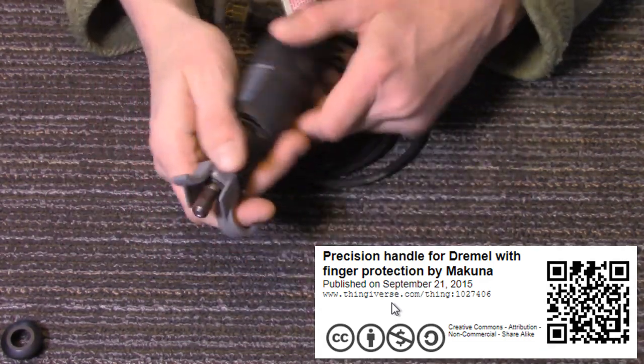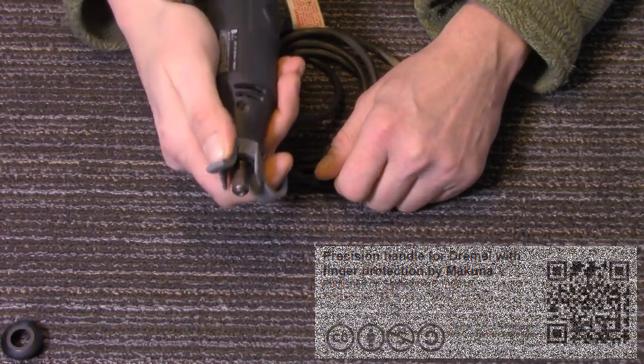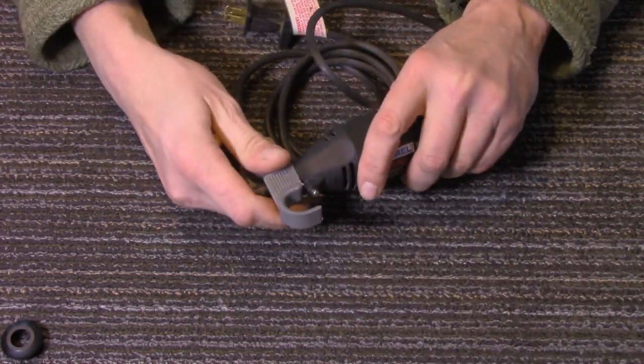I only printed it about not even quite a week ago, and I'm pretty sure I've used it at least twice now. So that's the first one.